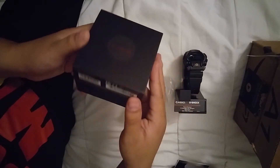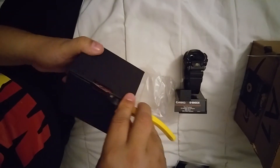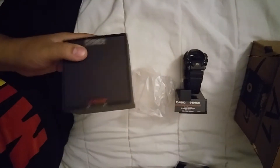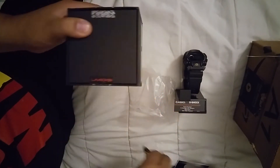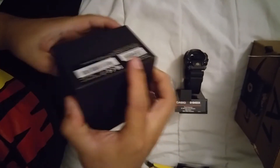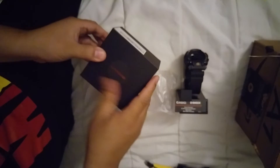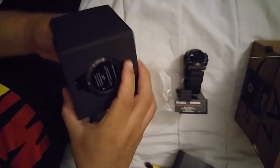Digi - sorry if I said that wrong. Let me open this up. It's a smartwatch.